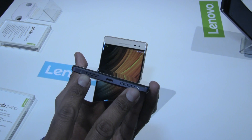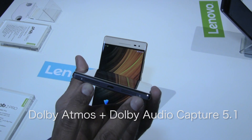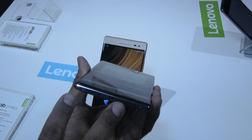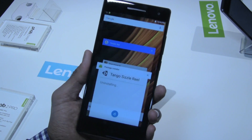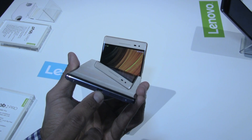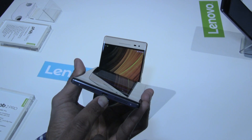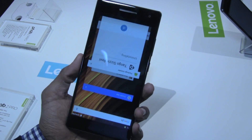At the very bottom you have two speakers running Dolby Audio Capture 5.1, which allows you to capture surround sound. Also in the middle between the two speakers you have your micro USB port, which supports fast charging.